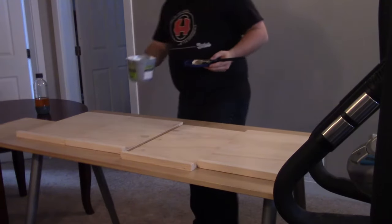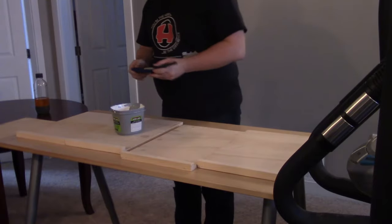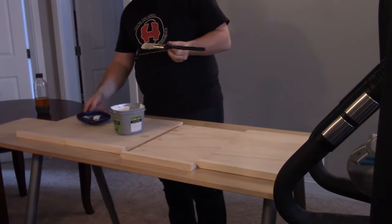Off camera and prior to painting, I filled the pocket holes with plaster and sanded it flush with the rest of the plywood.